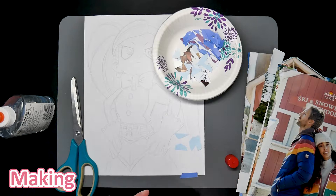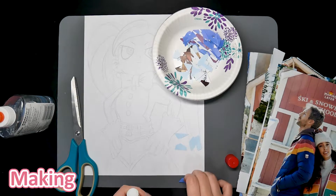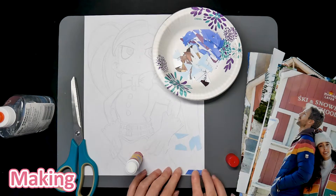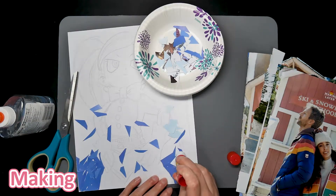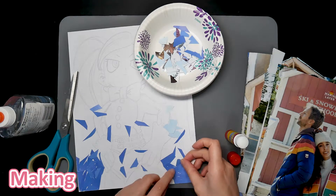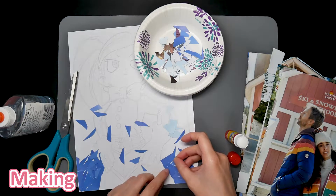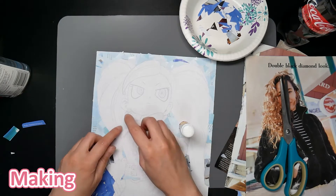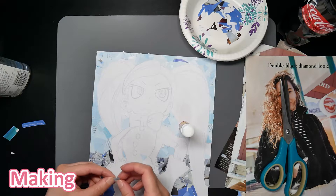I started off with the background to ensure I could go over the paper pieces with the character portion. It gave me room to mess up and time to practice for the foreground. I wanted to take a layer by layer approach, starting with the farthest away layer first and moving my way up to the eyes last. The background ended up coming out okay, but took forever.